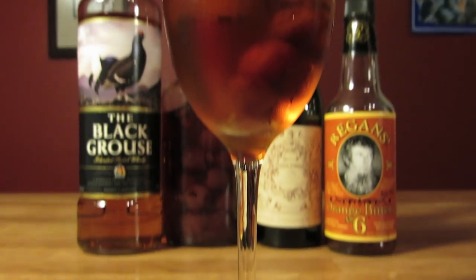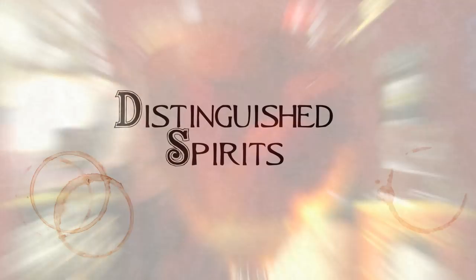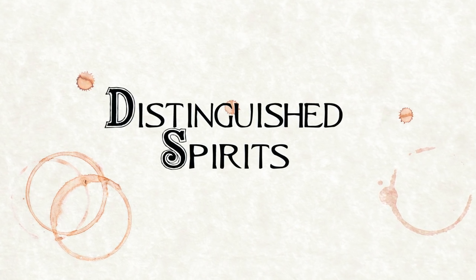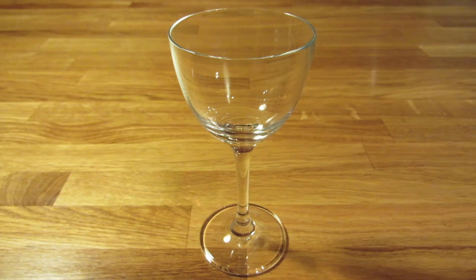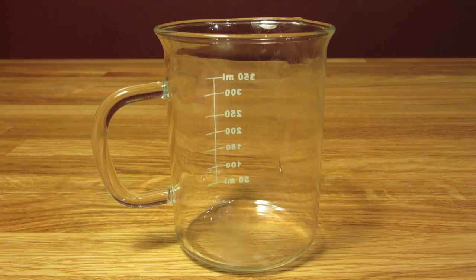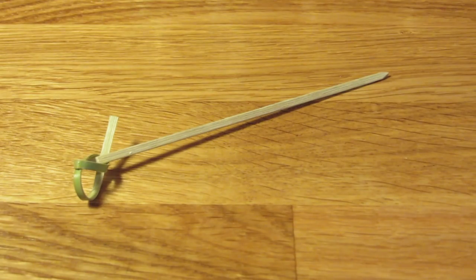Today we're going to make a classic Scotch cocktail, the Rob Roy. For this drink, you're going to need a Nick and Nora glass, a jigger, a bar spoon, a Hawthorne strainer, a mixing glass, and a fancy toothpick.